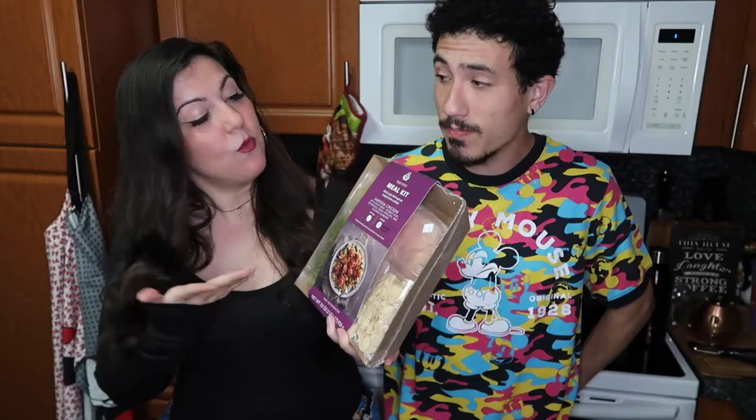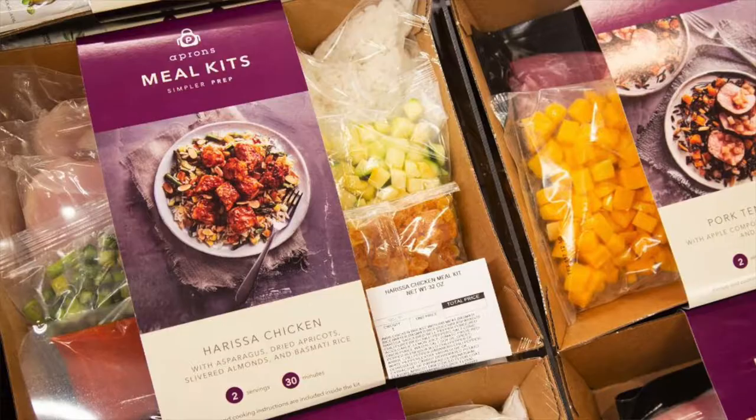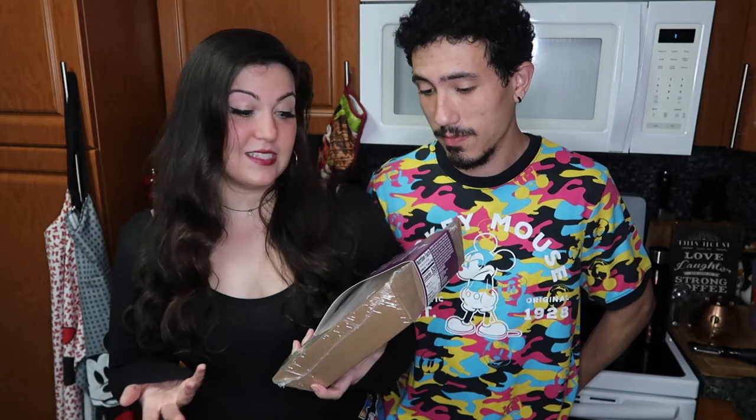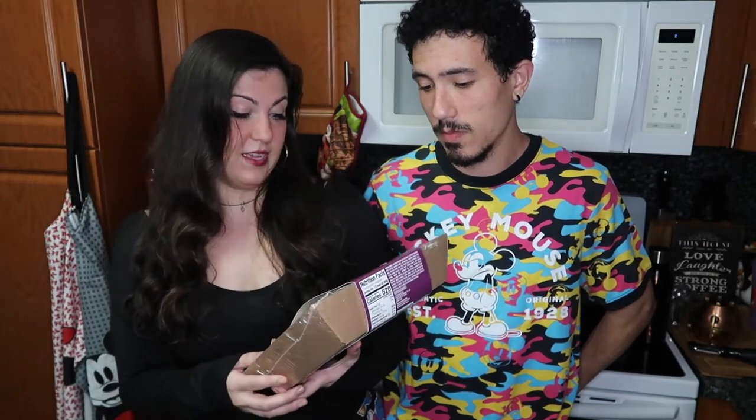The one we picked is the harissa chicken with basmati rice, asparagus, dried apricots, and slivered almonds. It serves two and says it takes 30 minutes, which sounds fast. By the way, this meal kit was $16 — I've seen them go up to $24. A meal kit subscription is usually $60 with three meals, so that works out to about $20 per meal or $10 per person.